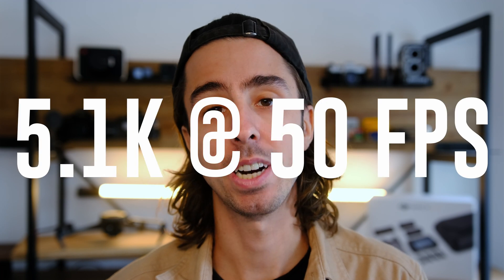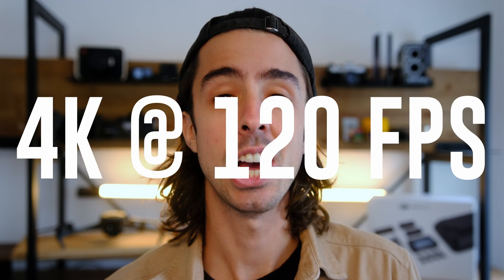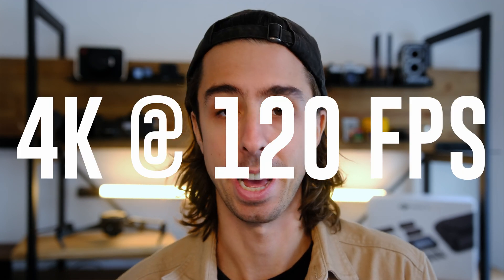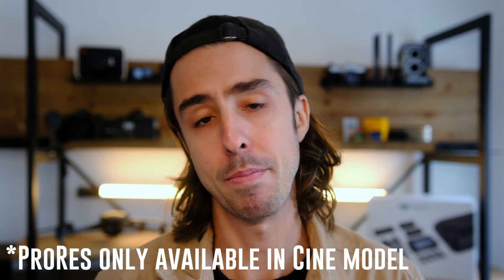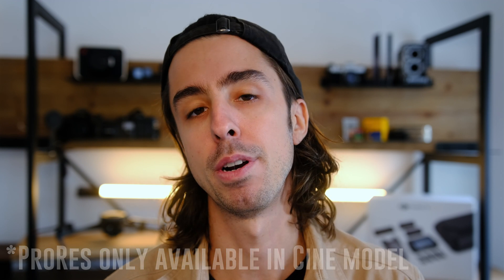Resolution-wise, we can get up to 5.1K at 50 frames per second, and in the slow-mo category, we can get 4K at 120 FPS. In terms of codec, we finally have ProRes in the Mavic line — super important for cinematographers and for people who want the highest quality video. H.265 is a welcome improvement over H.264, but ProRes is an industry standard, a video file type created by Apple, and having it in these drones unlocks a way easier post-production workflow.